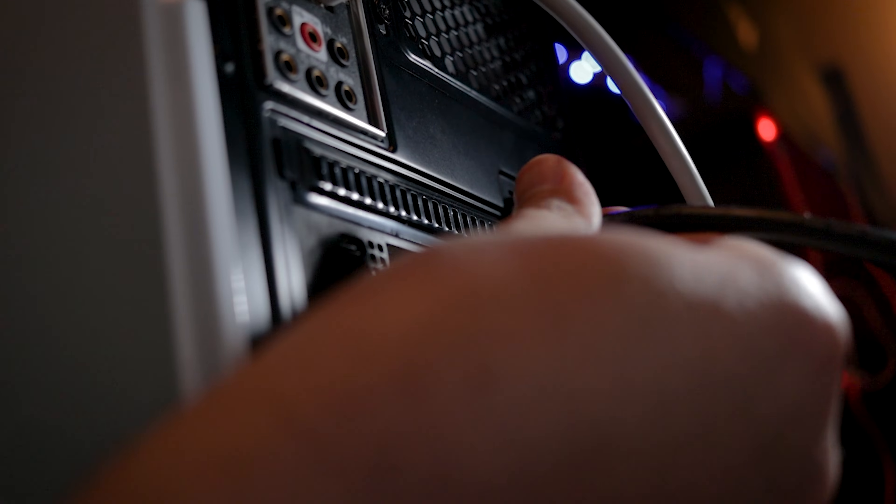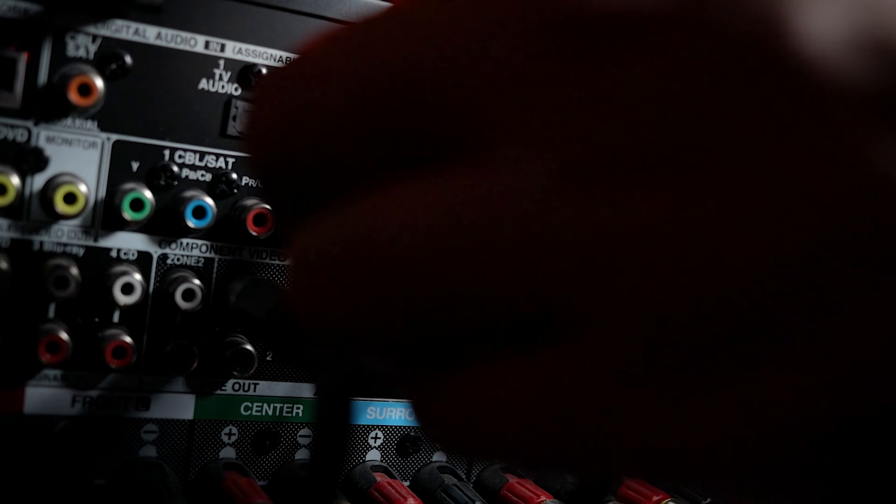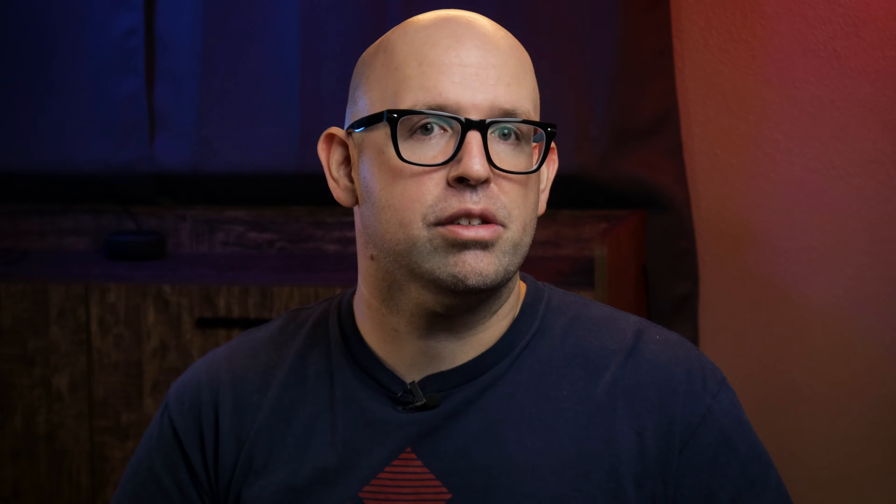Once you've got all those things, hooking it up is pretty straightforward. I've got the HDMI output from my computer hooked into a free HDMI input on my receiver. Just make sure your receiver is set to the proper input.